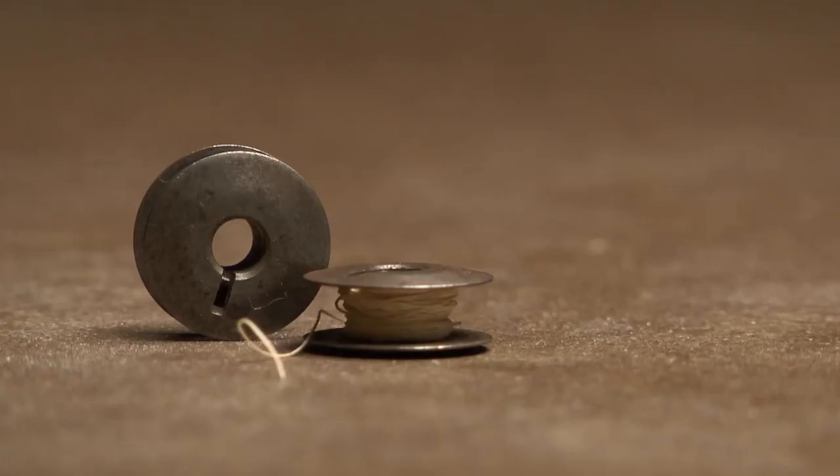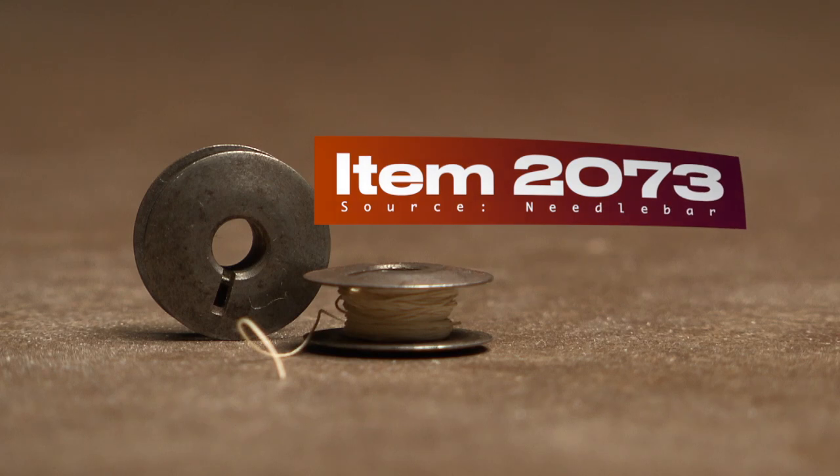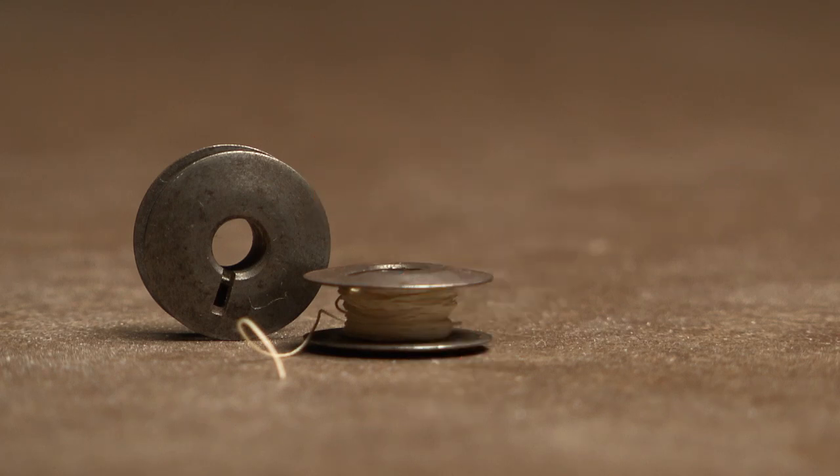Original bobbins are hard to come by, but luckily reproductions are still available. According to Needle Bar, item number 2073 can still be ordered, due to the fact that this bobbin is still being used on other models.